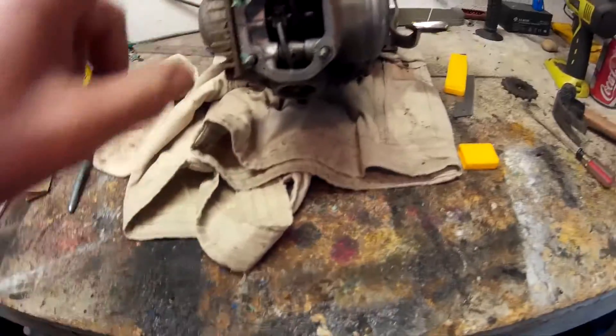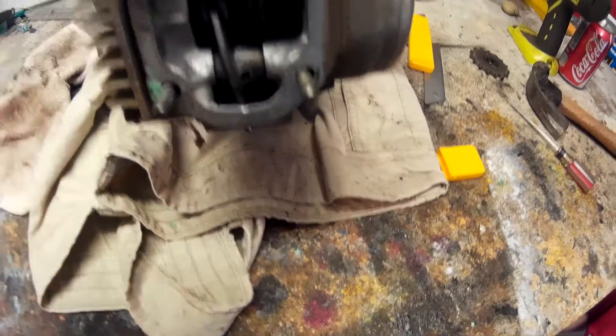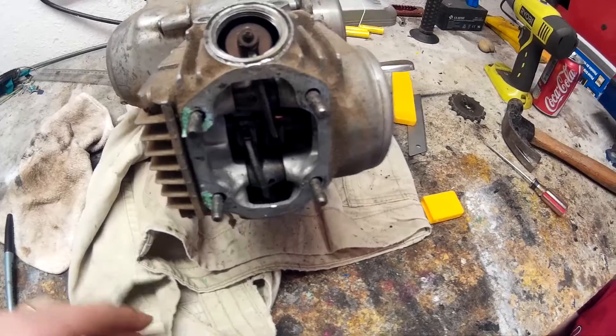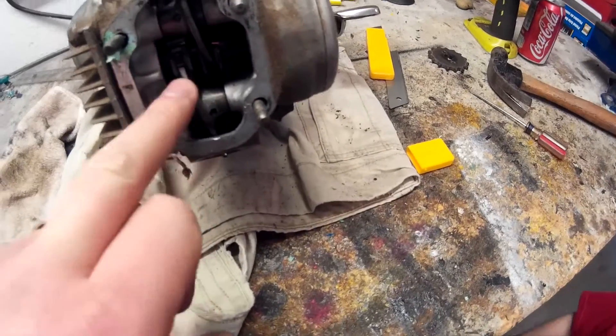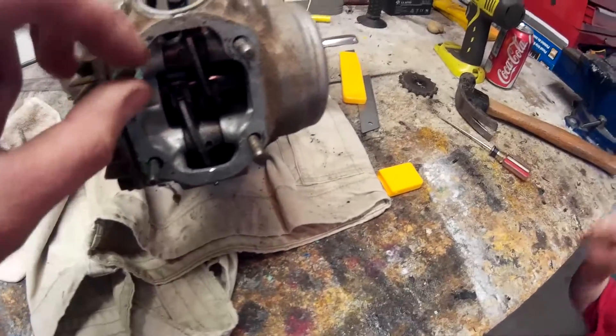I've got the valve covers off — you can tell right here — and I've got the bottom one off too. I've got my friend here helping me out, and the top of the heads are off. You can see — so how do you take this apart? You take all the bolts off and take it apart.